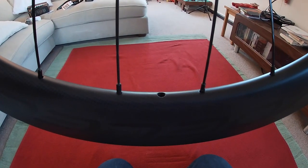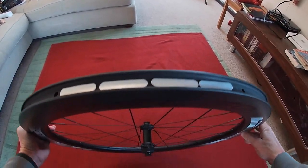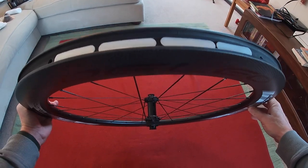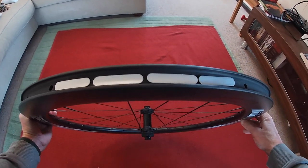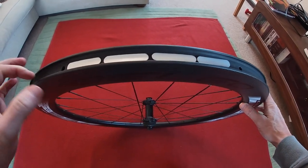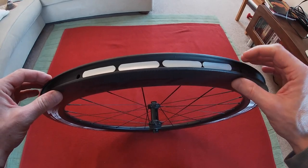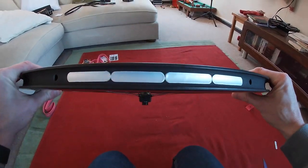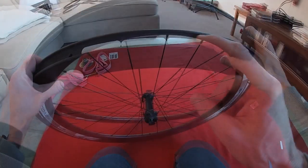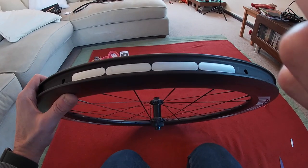We've got the valve hole and opposite that I'm going to put the four weights - they're going to look something like this. I'll just stick them on. I've already prepared the track with some alcohol, cleaned it all up, so we're just going to stick them on and then put in the high pressure rim strip. I've stuck on the weight, so I'll put the rim strip in and then we'll do the backfill.